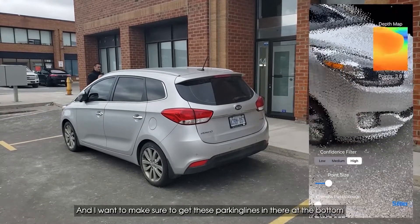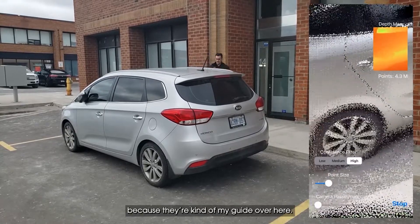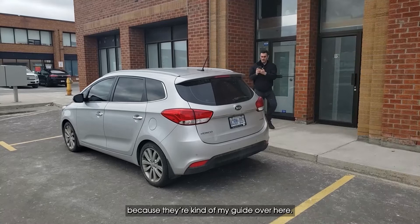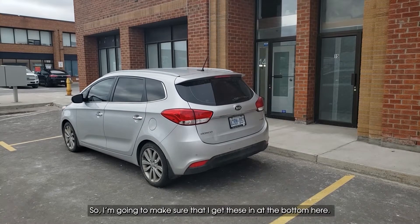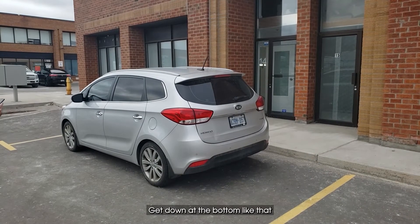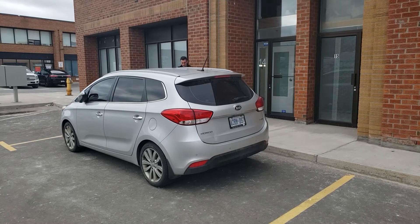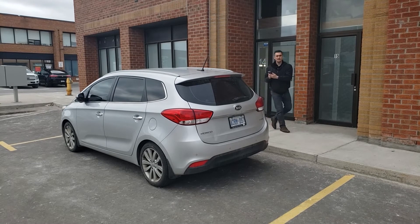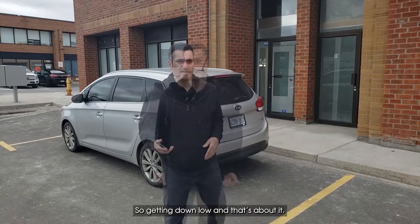I want to make sure to get these parking lines in at the bottom because they're kind of my guide over here. So I'm going to make sure I get those in at the bottom, getting down low like that. Almost done — getting down low — and that's about it.